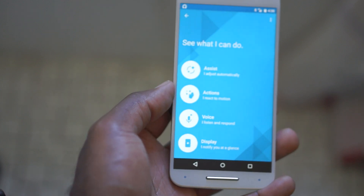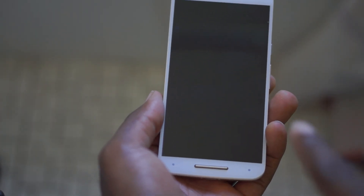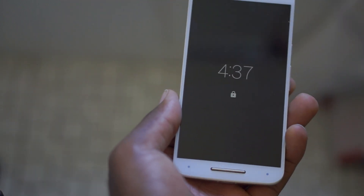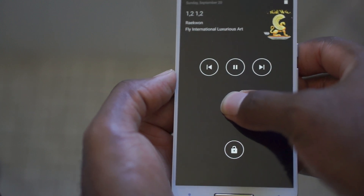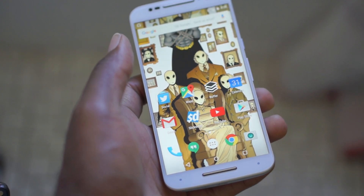Since the Pure Edition is pretty much being sold unlocked, you have no bloatware from carriers. You still have the same Motorola software — Moto Display, Moto Assist, Moto Migrate, and several other things. So it's pretty bare bones and everything works pretty well, similar to the software on the Moto G.